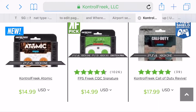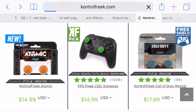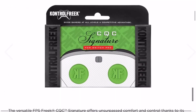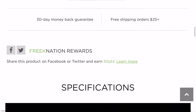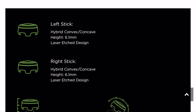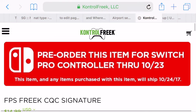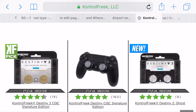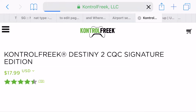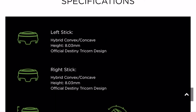So hybrid at 8.34 millimeters. There's another one I got that is also a hybrid but a little bit lower at 6.1 millimeters. And there's yet another hybrid — I think it might be a Destiny one — at 8.03 millimeters, so almost the same as the Atomics.